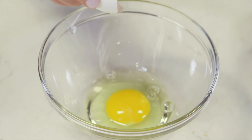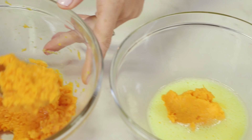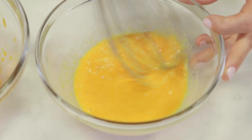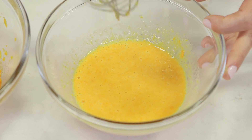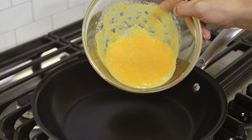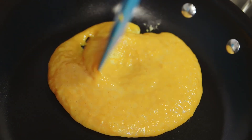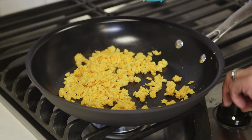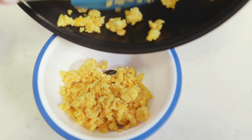Next, we are going to crack an egg into a bowl and whisk it until it's light and fluffy. Add two tablespoons of sweet potato puree and keep whisking until the egg and sweet potato are well combined. Heat your pan over medium heat. Add the egg and sweet potato mixture and cook, stirring often, until cooked through. Remove from heat, let cool, and chop into tiny pieces.